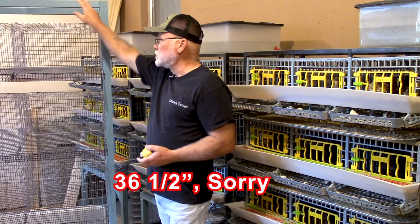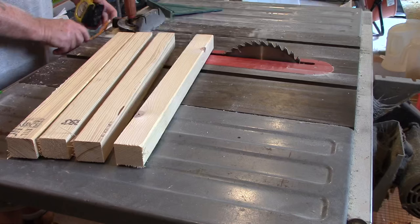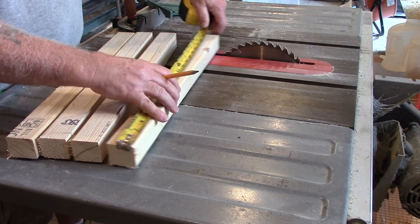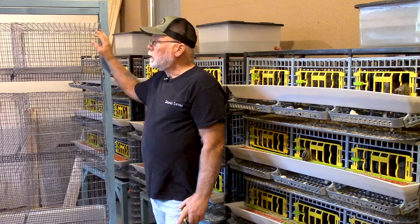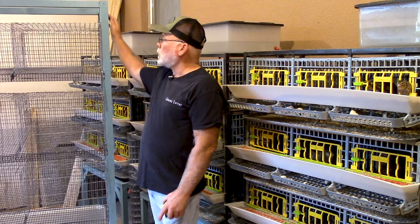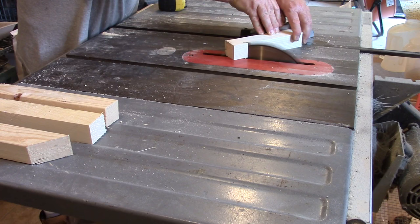For the front-to-back pieces, they don't really matter as much as long as they're not over 20 inches — I made mine 14 and a half inches, and you'll need four of them. Also make sure when you're cutting your legs and cross pieces that you save all your scraps, because you can use the scraps to cut your diagonal pieces. You'll need four diagonal pieces — take a piece roughly eight to ten inches long and 45-degree cut each end, and that will give you your corner braces.